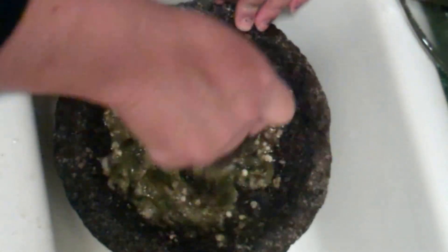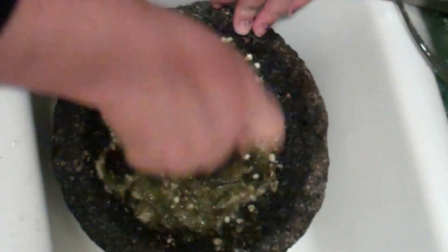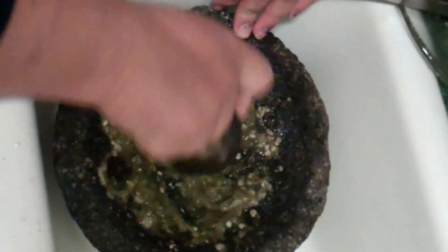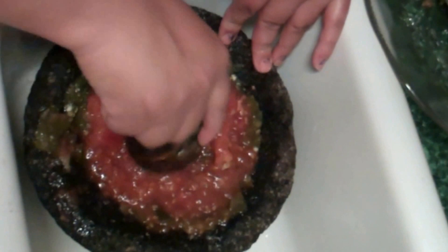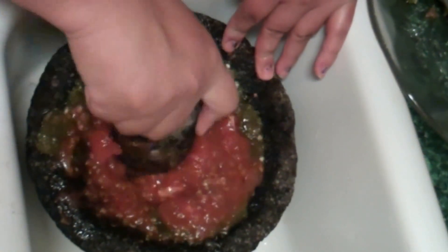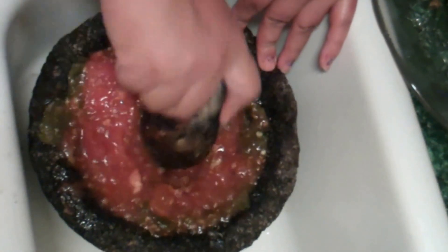And lastly the jitomates. Pulling off the skins on the tomatoes. Let me get out of the way here. Limited on space — there we go. Alright, salsa is about to be ready. Made by hand — the best salsa. Better than Taco Bell! Sí — no sodium, no preservatives, everything's fresh.